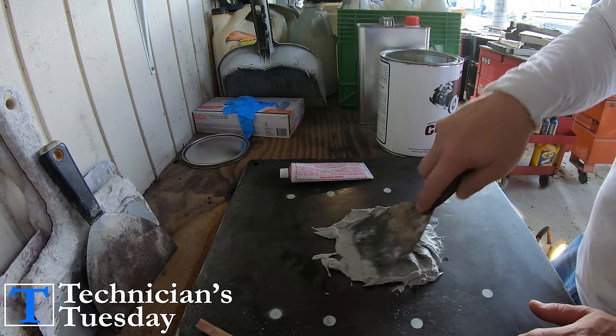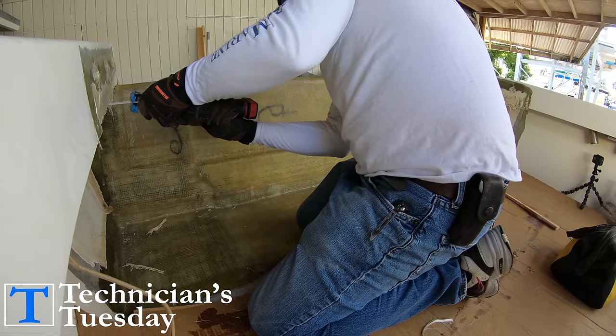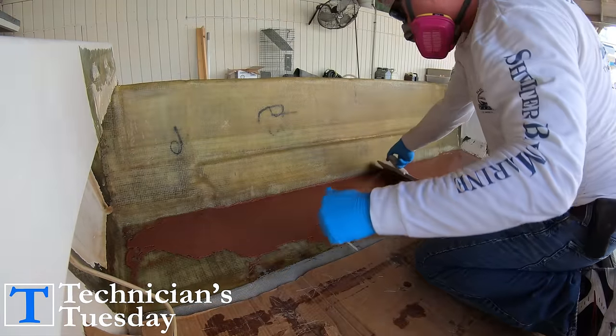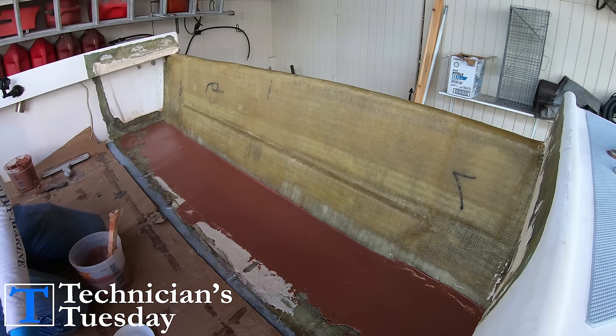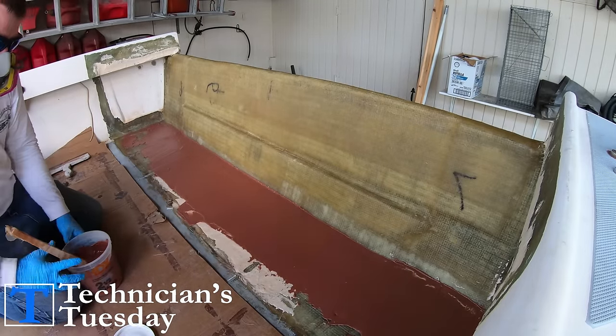We'll start out here on the inside by using a sawzall and cutting down all the excess glass where we glassed up the top sides of our gunnels. Then we'll use the 407 low-density filler to build up the floor and the side pieces of the gunnels. For this we just mix up some more resin and add in the 407, mixing it up until it gets to a nice peanut buttery consistency.